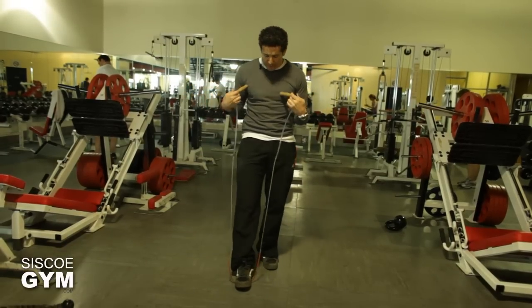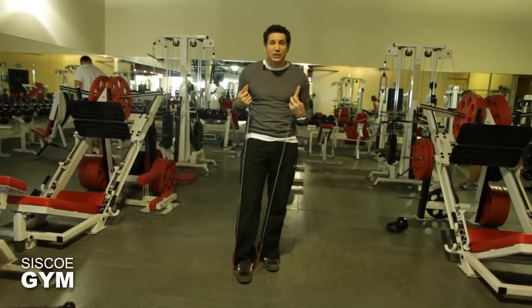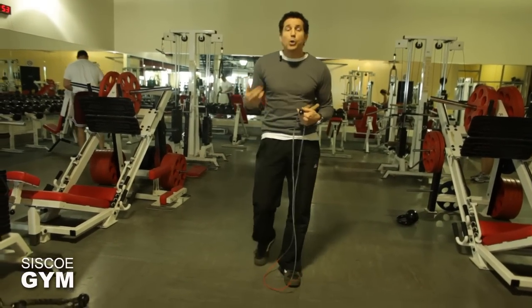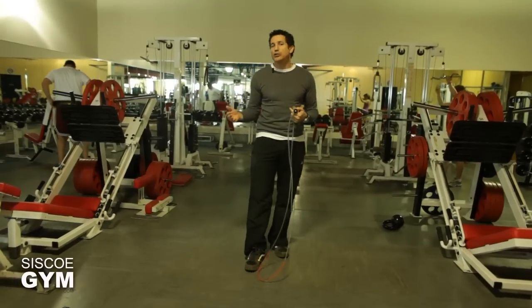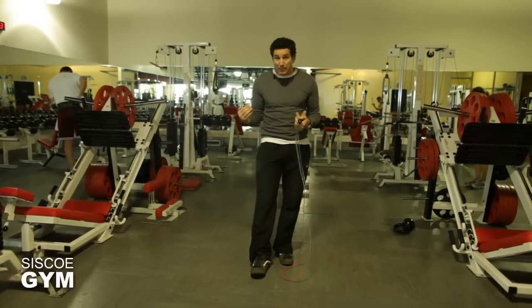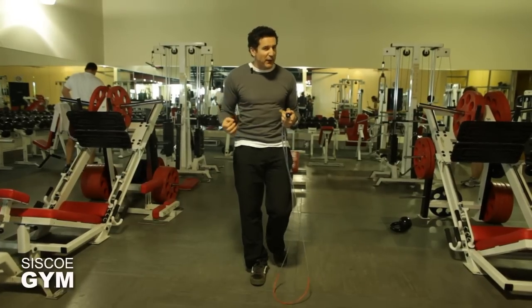Start with rope adjustment. The handles should come to your armpits, so adjust your rope accordingly. The longer the rope, the slower it spins. So if you're trying to do double unders, or even triple unders, you're going to need a short rope that spins very fast.